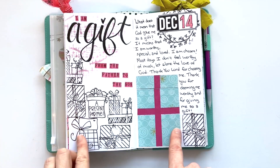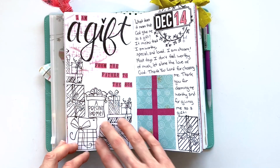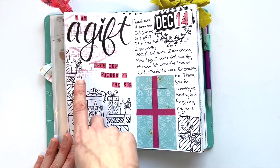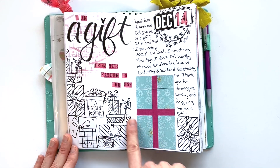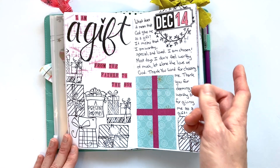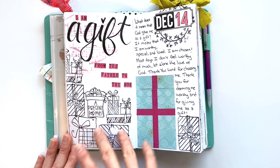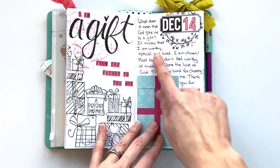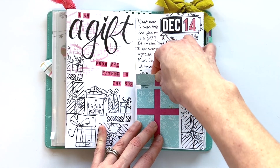Day fourteen was inspired by another member of the creative team, Jessa, who made a gorgeous page in her notebook with stacked presents. So I scraplifted that idea and used all of the various presents from the stamp sets on this page. 'I am a gift from the father to the son' — which was something that blew my mind. I loved thinking about it and reflecting on it, so you can see my journaling over on this side, and again a present with the scripture references.